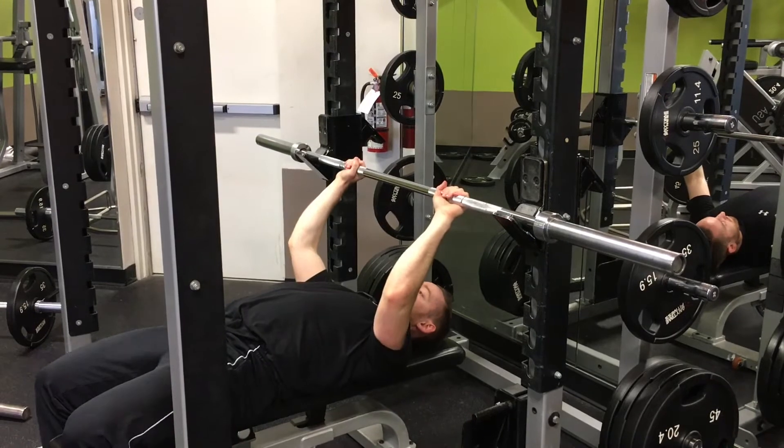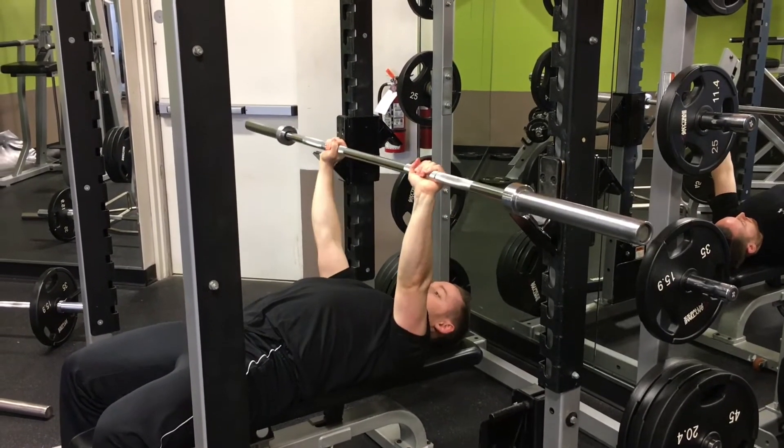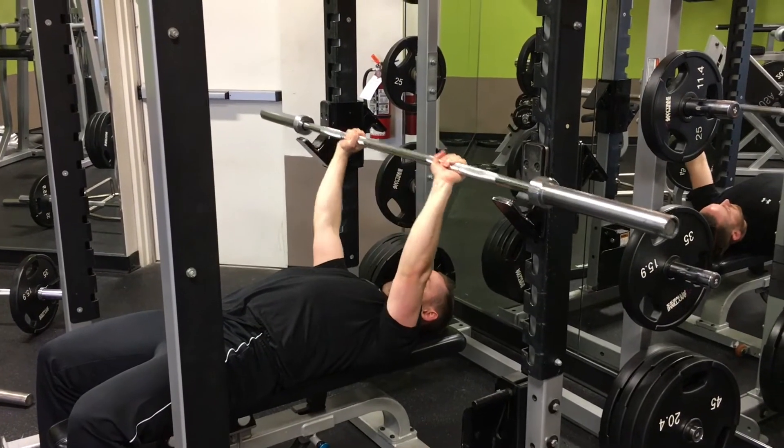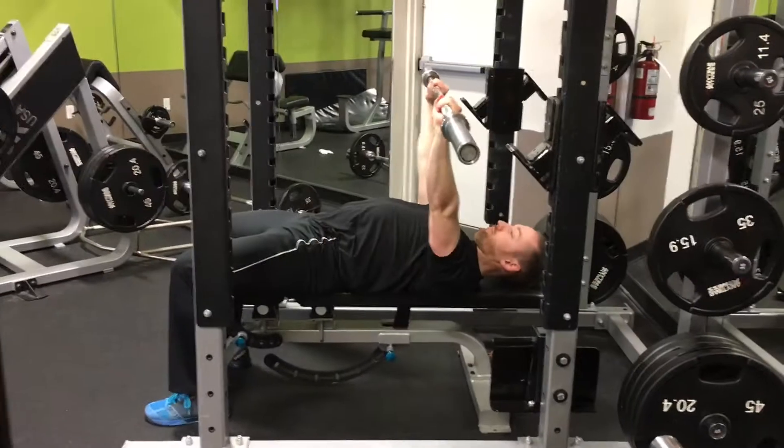Grip the bar slightly wider than shoulder width. You can measure this by putting your thumb just at the edge of the knurling, or the rough part of the bar, and wrapping your hand around.